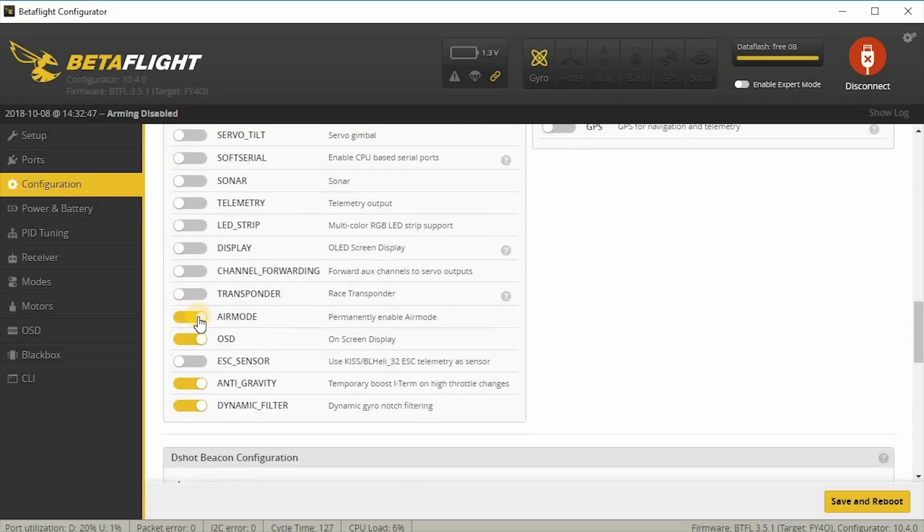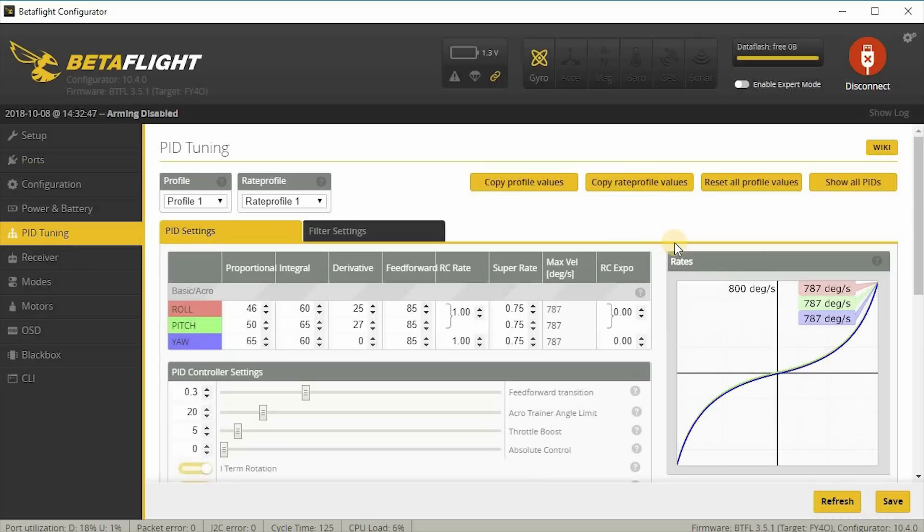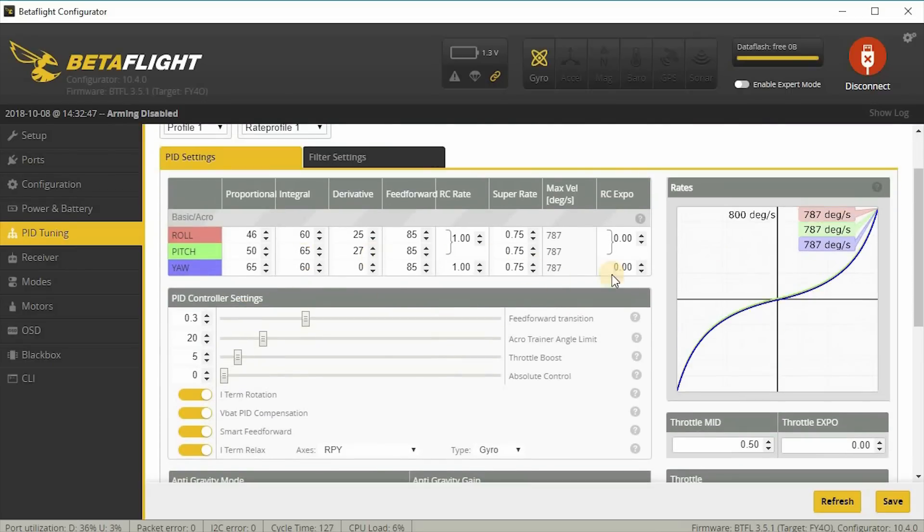I also turned Air Mode on — I believe that's off by default. Dynamic filter should be on by default. Under PID tuning, these are the final numbers after my flights: my feed forward numbers and I-gains are the ones I increased. Under PID controller settings, I have feed forward transition at 0.3 — that's not default. Acro trainer, throttle boost, and absolute control are default.